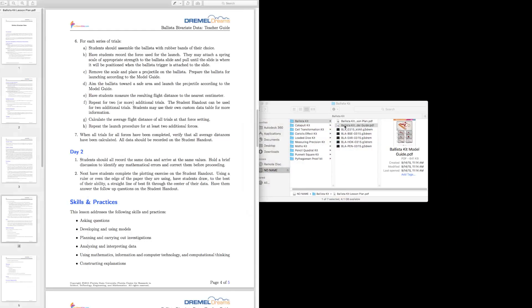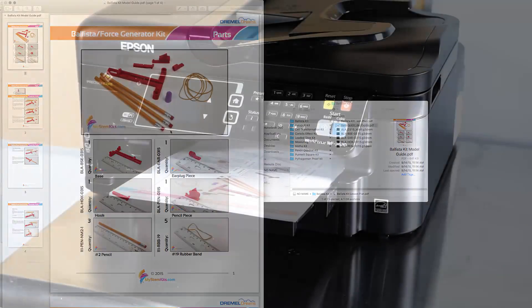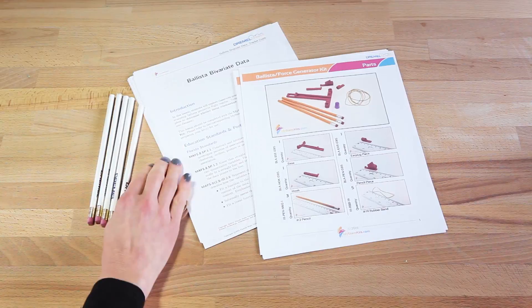To begin, select and print both the lesson plan and assembly guide you wish to use. Once you have your documents and additional supplies, you can begin printing your model.